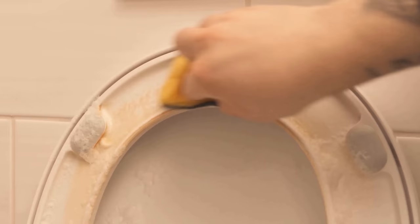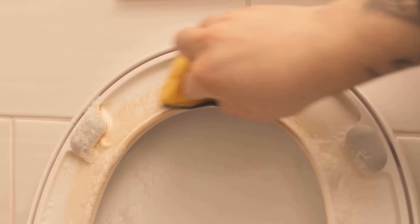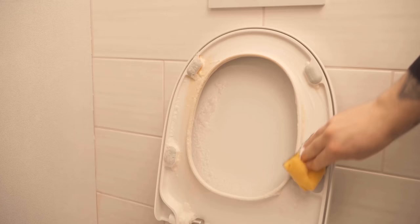Now you need a slightly older sponge, which is not quite so rough, and just wipe the whole thing away. As you can see, it really works wonderfully. You might have to apply a little bit of pressure if it's already heavily yellowed, but you'll really get rid of the complete yellow stains under the toilet lid.